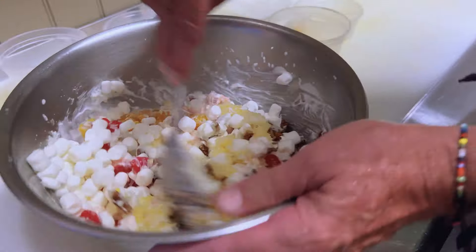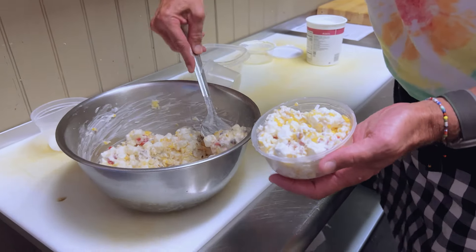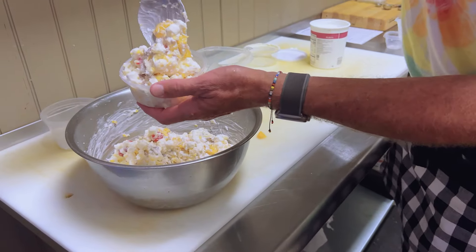Looks beautiful. It really brings me back. I don't want to overwork it. Let me see if I can prop enough in here to make it look a little bit prettier. Cherry right there on top. Let me get a spoon.